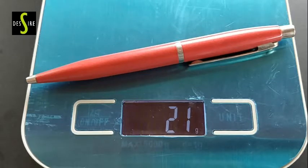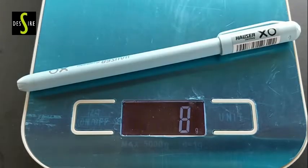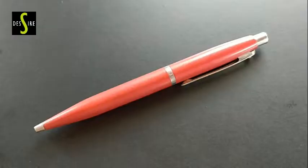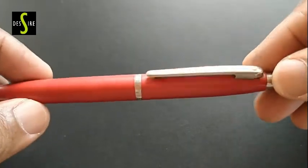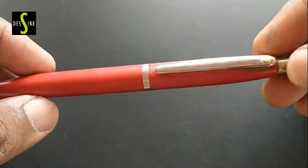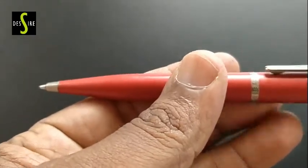This nice pen weighs about 21 grams. When we compare with other pens, it is double the weight of a regular plastic pen, which gives a nice feel while writing.